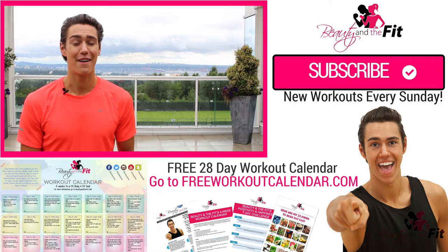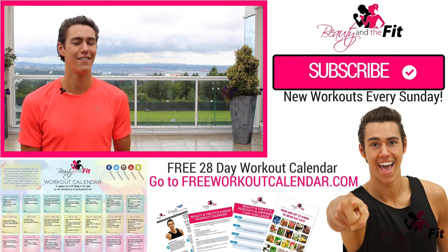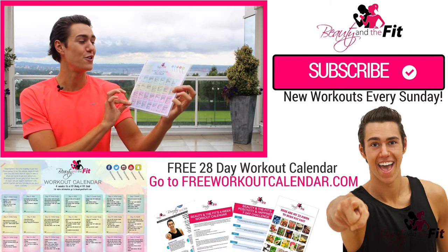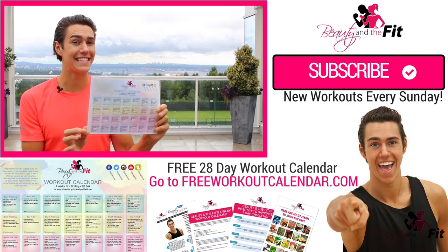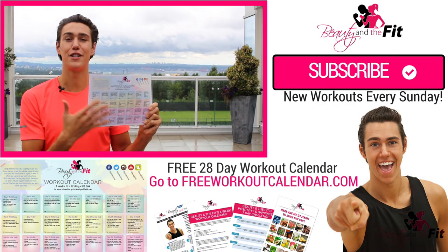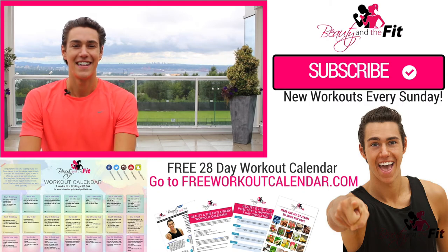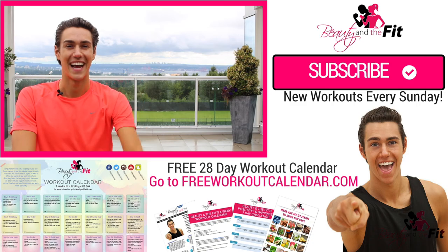I hope you guys enjoy this workout. Feel free to leave a comment on what you want to see next, whether it's a workout or song choice — I love hearing your song requests. Make sure you go to FreeWorkoutCalendar.com — that's Free Workout Calendar — for my new four-week calendar. It's totally free and it's 28 days to get you in a hot body, using all the workouts I made on YouTube in a playlist, totally free at FreeWorkoutCalendar.com. I'll see you on the next one. Have a fantastic day, make sure you drink some water, and I'll see you next time. Bye guys!